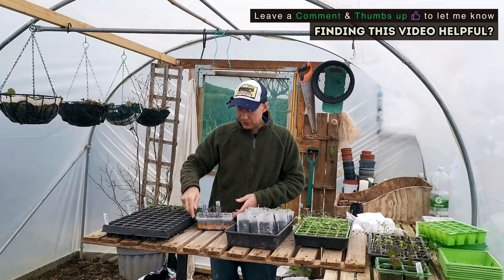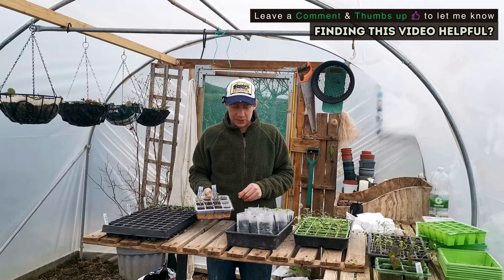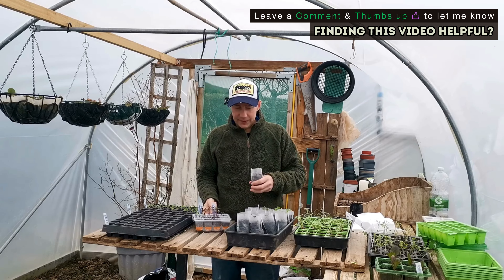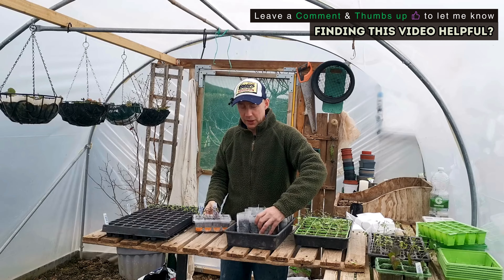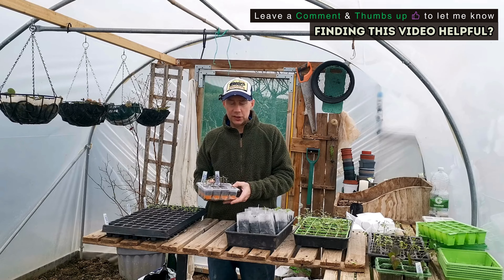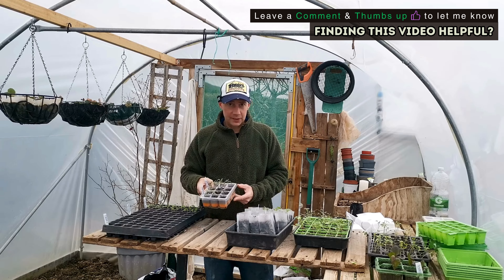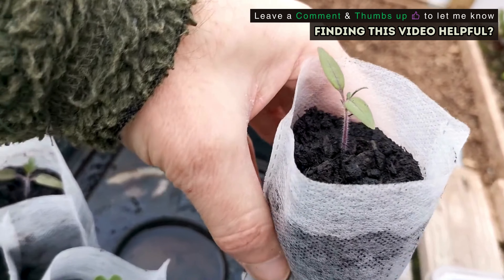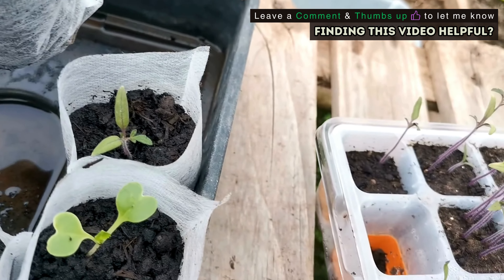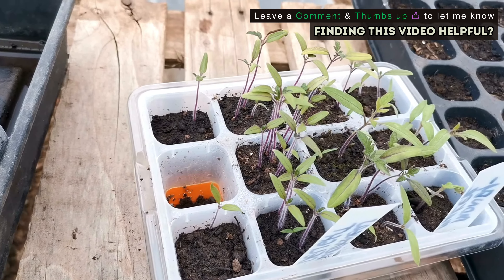Moving on to tomatoes — as you can see, this is very overcrowded. There is a trick with tomatoes: when you pot them on, make sure you bury half the stem, and the roots will come out from the stem and anchor the plant down much better. That's how you plant on tomatoes — deep as you want. If you've got a leggy seedling, go halfway down and it'll be absolutely fine.